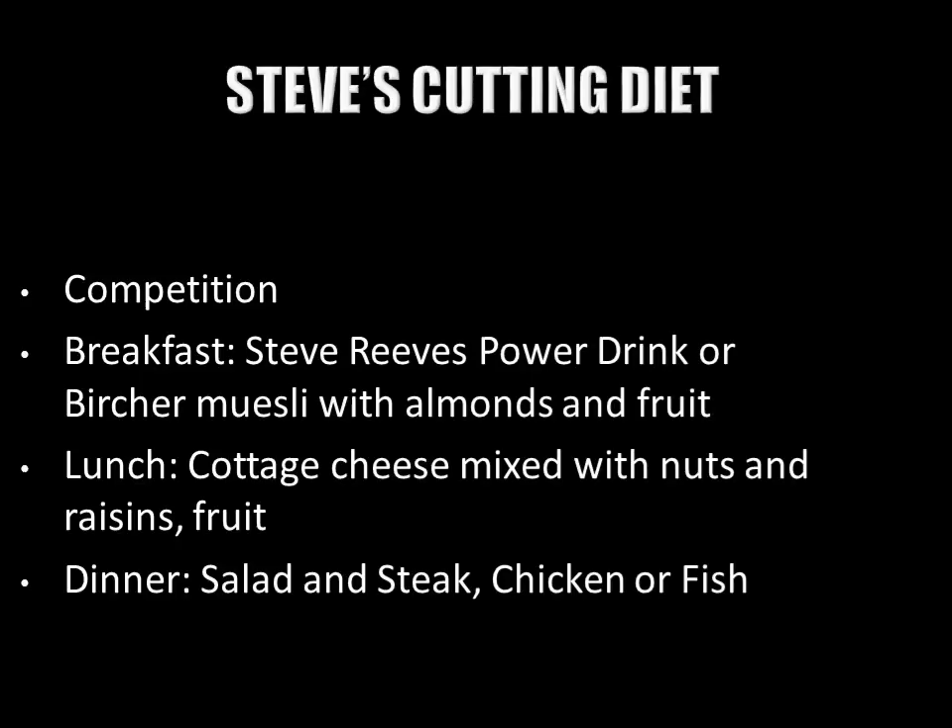He would alternate between his Steve Reeves Power Drink — the recipe for which is linked in the description — or on another day have bircher muesli with almonds and fruit. For lunch he would have cottage cheese mixed with fruit, nuts, and raisins. For dinner he would usually have a salad and a protein source such as steak, chicken, or fish.